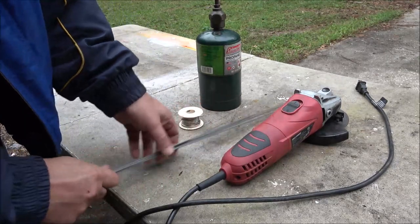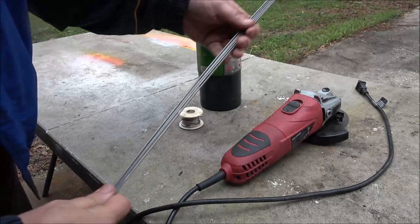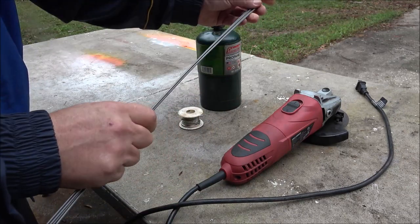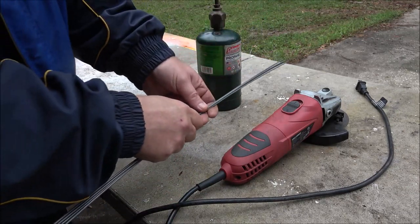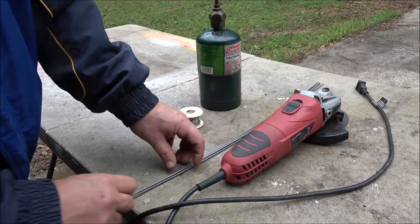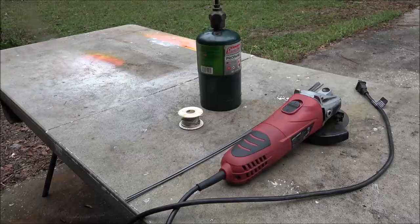First thing I'm going to have to do is cut these in half, because that would be a huge star by the time I got done. So let me get these cut in half. I'm going to turn five into ten, then we'll get started on doing some soldering.